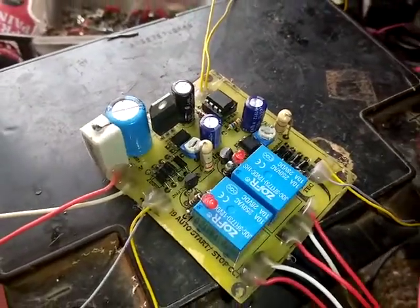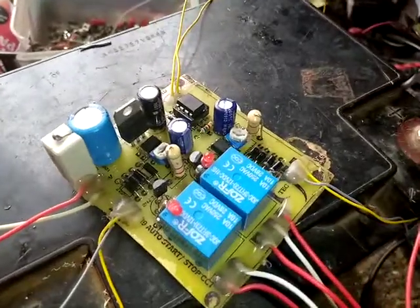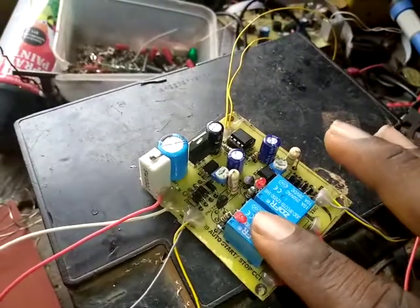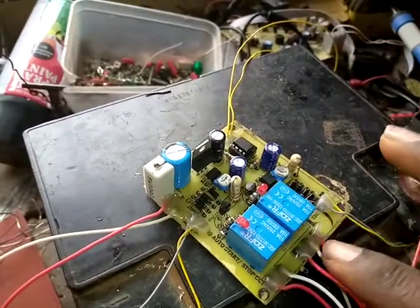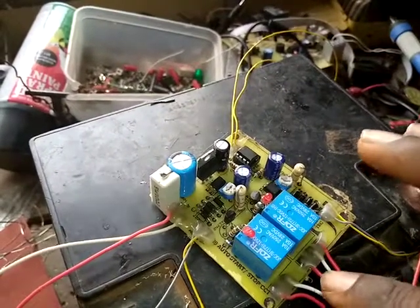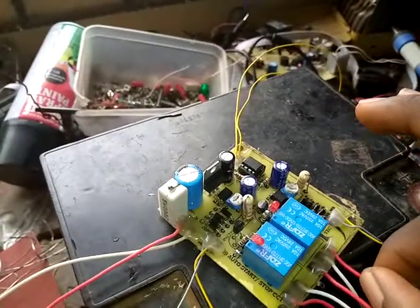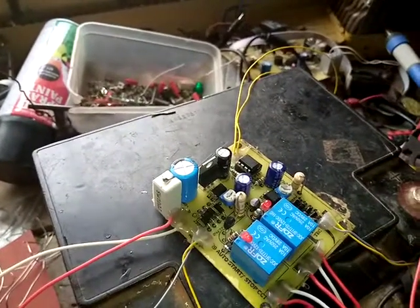This board is designed as an auto-start for generator users. We have two relays on the board: the first relay is to stop the generator, and the second relay is to start the generator. The starting relay has three signals coming out — this is common, this is normally open, and this is normally closed. The normally open is used to start the generator, while the normally closed is the running wire, and the common is shared between them.